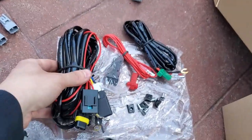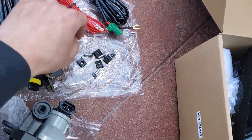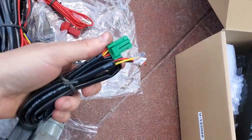It comes with the full wiring, the switch, everything you need to mount them. There are other wires that go to the switch and whatnot.